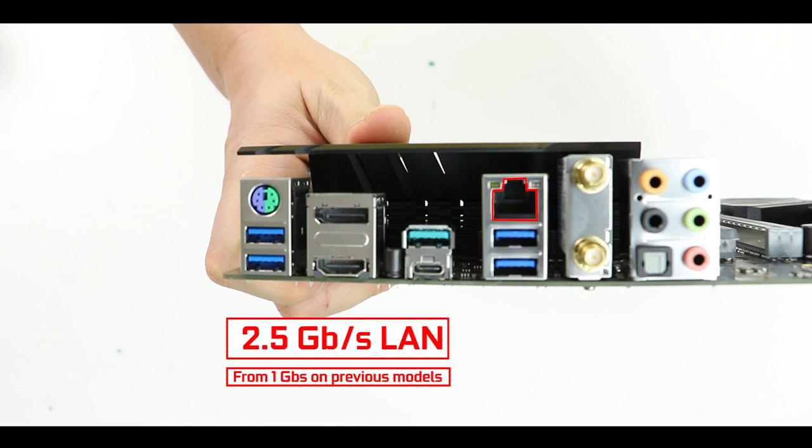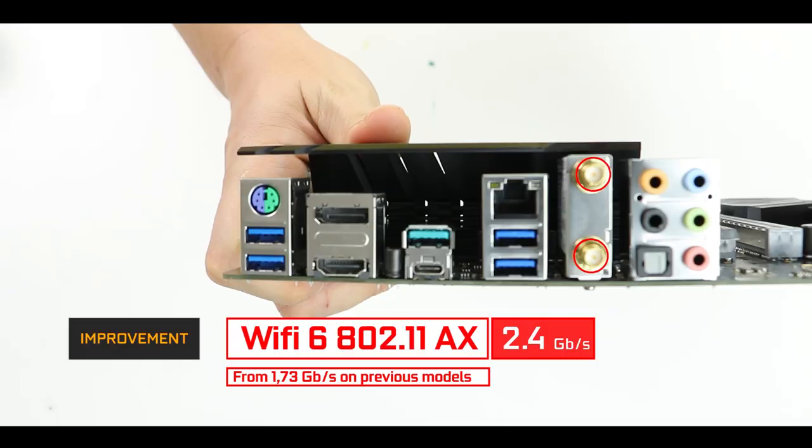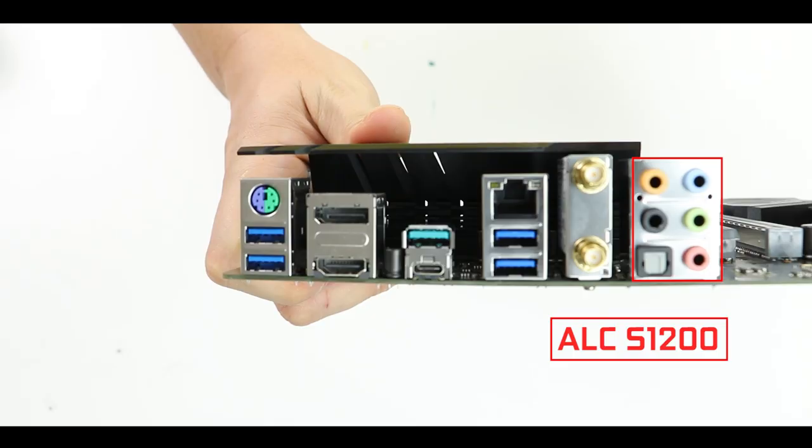We also have a DisplayPort 1.4 and an HDMI 2.0b display output, a surge-protected 2.5 Gb/s LAN port — a new addition to the Z490 series that leaves the 1 Gb/s LAN standard in the dust where it belongs — and an 802.11ax dual-band Wi-Fi adapter, a first for Intel, delivering up to 2.4 Gb/s and finally catching up with AMD's X570 series, which has been using this standard for at least a year.